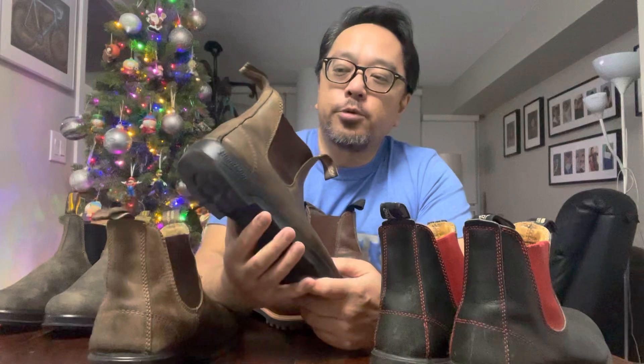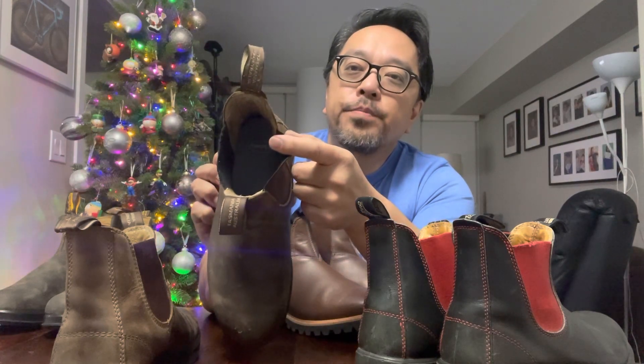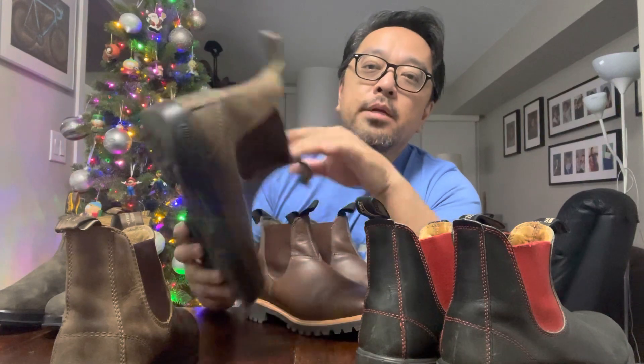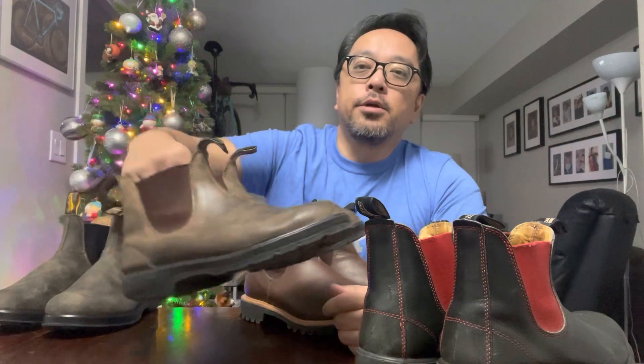I've had these for five years, which is a pretty good lifespan, but I decided to replace them because the sole is starting to separate — it hasn't separated yet, but any glued-on sole will start to do that. As already mentioned, the heel is very worn, and the inside heel counter has started to crack because they're not lined. So I'm going to keep these around just for washing the car and doing dirty chores.